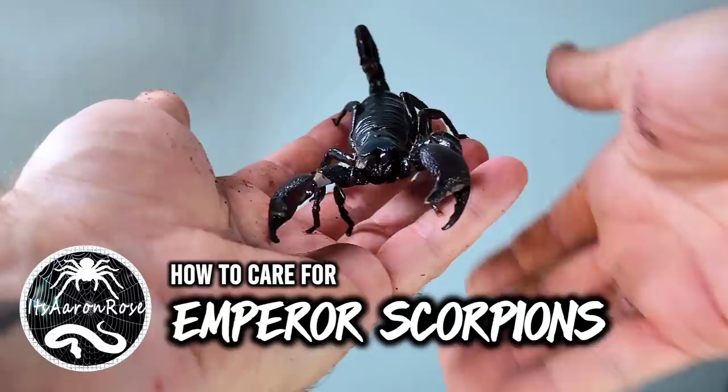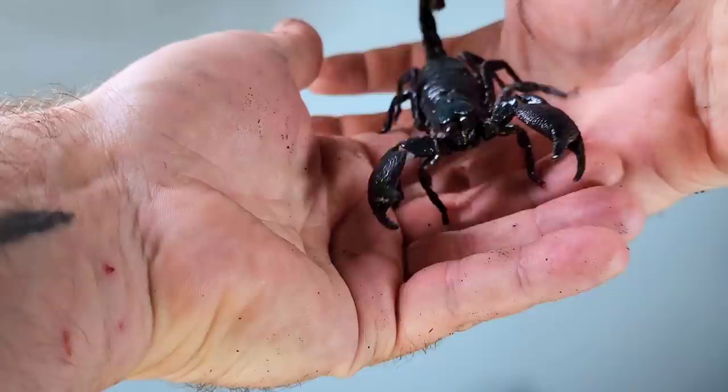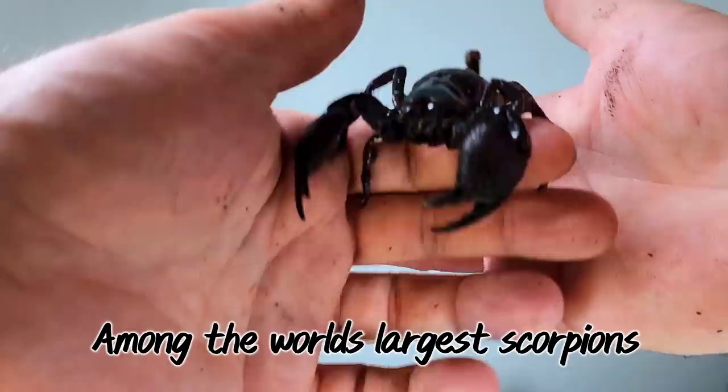Hi everyone. In this video I'm going to give you a quick rundown of all the things you wanted to know, and possibly some things you didn't want to know, about keeping emperor scorpions as a pet.